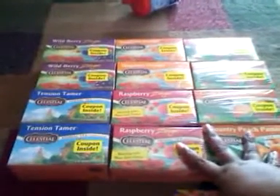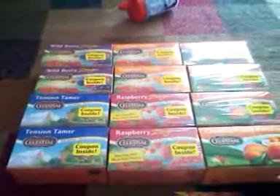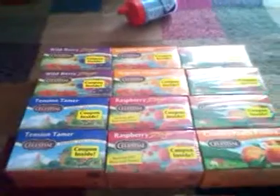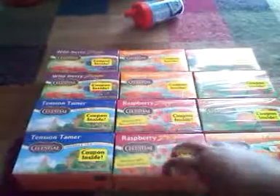I got a total of twelve boxes for twelve dollars. The great thing is we're going to use these as gifts — get some dollar store coffee mugs from Dollar Tree and make little cups with tea bags inside to give to the senior citizen home for Christmas. So this is just an idea.